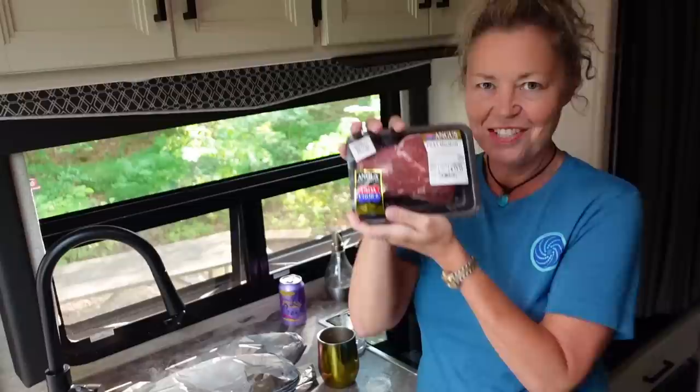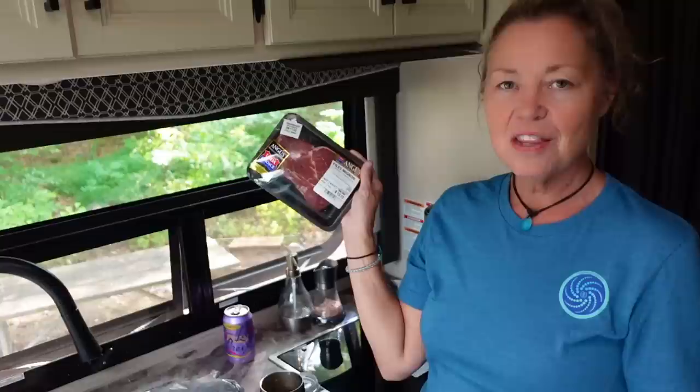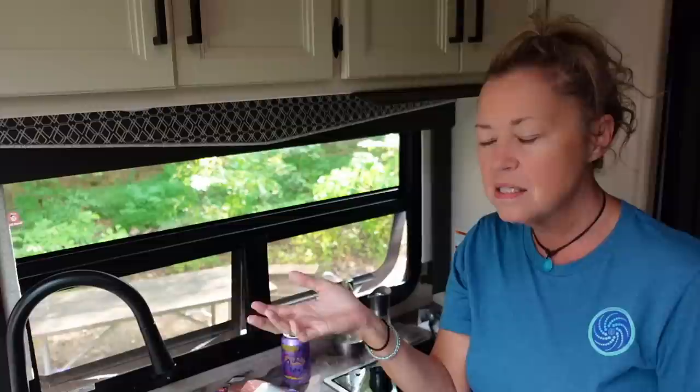Filet mignon — the most tender, delicious. We wanted to do this specially for you guys. We get these at Walmart of all places. This big old chunk right here is 0.63 pounds, $13, which is a great price compared to a lot of other grocery stores. We've tried Harris Teeter, Publix, some different grocery stores, and we keep going back to Walmart. They're just so tender.